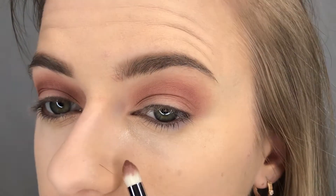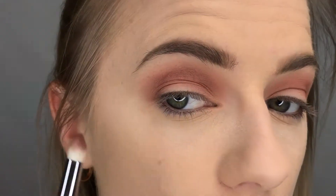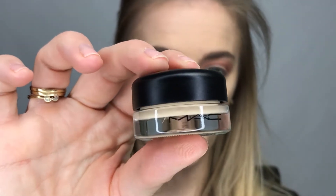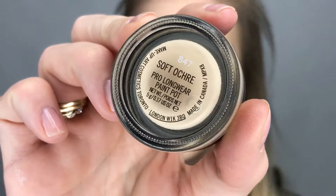I got a little fallout right there, but because of the setting powder it will be easier to just swipe that away later. Now I'm ready for going in and cutting the crease — for that I'm going to be using the MAC Pro Longwear Paint Pot in the color Soft Ochre.